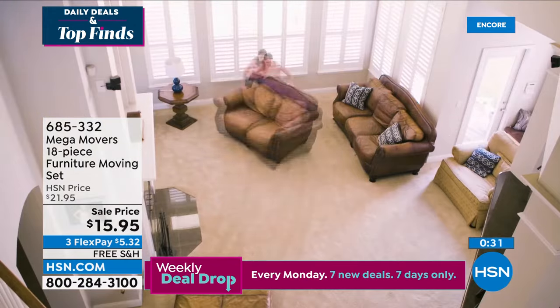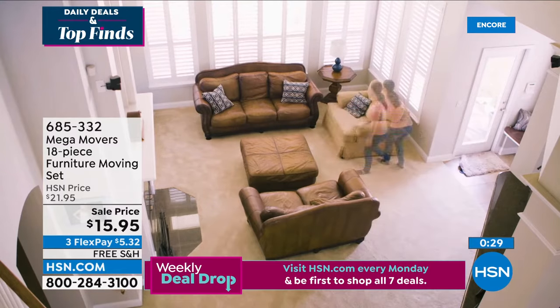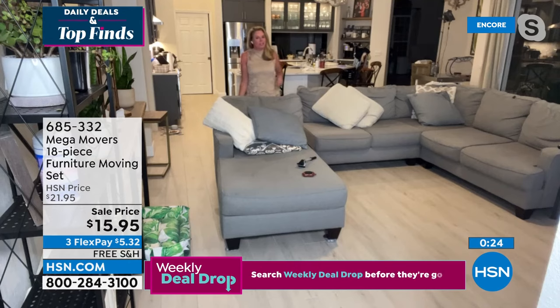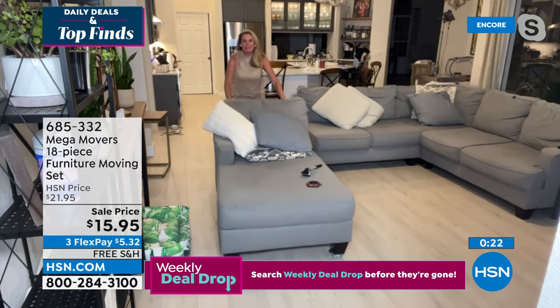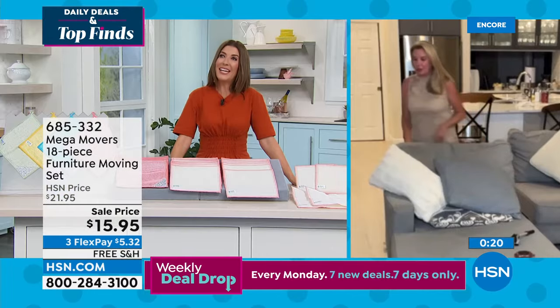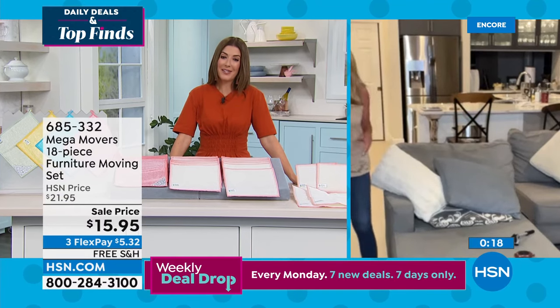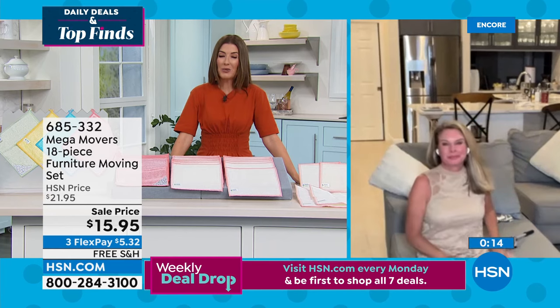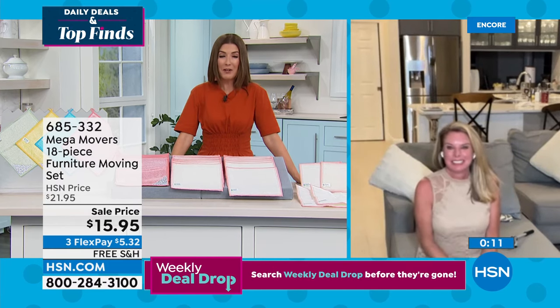When was the last time you really cleaned underneath your appliances? Be honest. Most of us — the last time we cleaned under the washer and dryer was when we got a new one, or probably when we moved in.